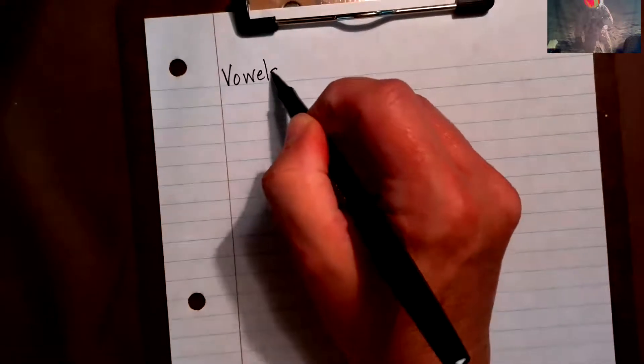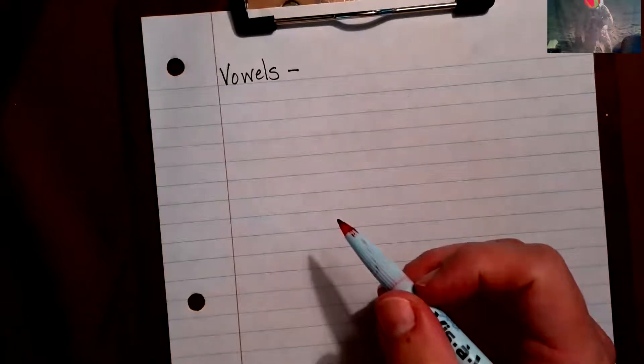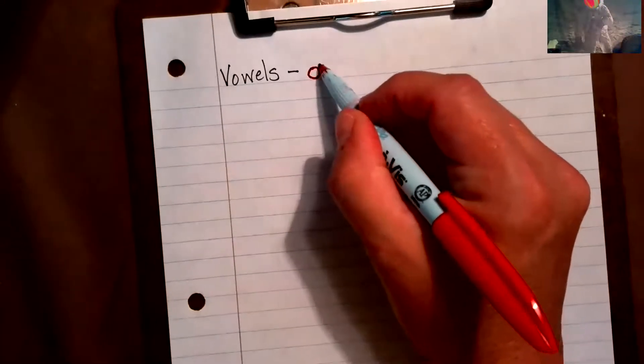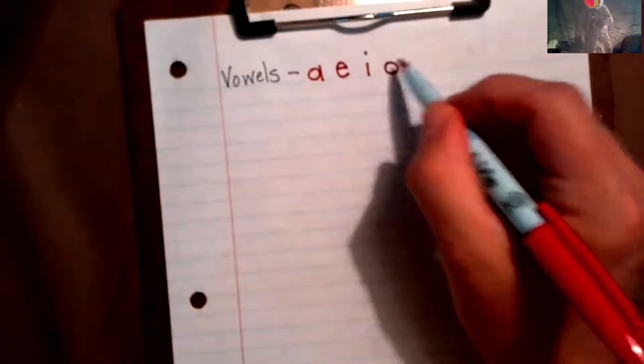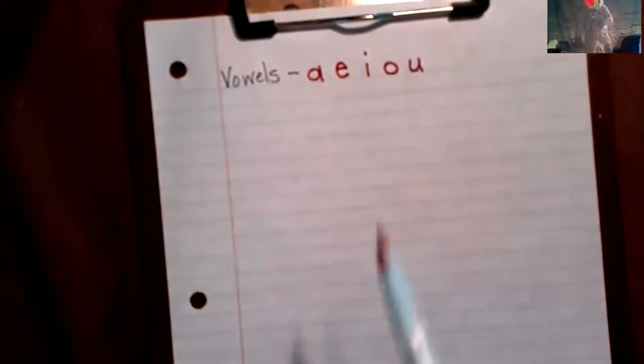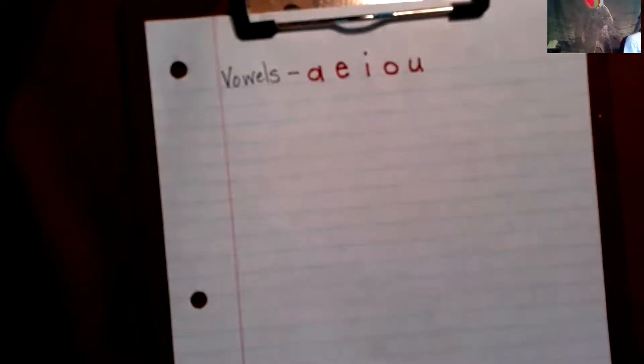The first thing I want you to do is have it for reference — with your pencil, write 'vowels' at the top. With red we're going to write the vowels. Say the vowels to yourself right now. All our letters always sit down on the ground — that is the ground and it has gravity, they are not jumping up.